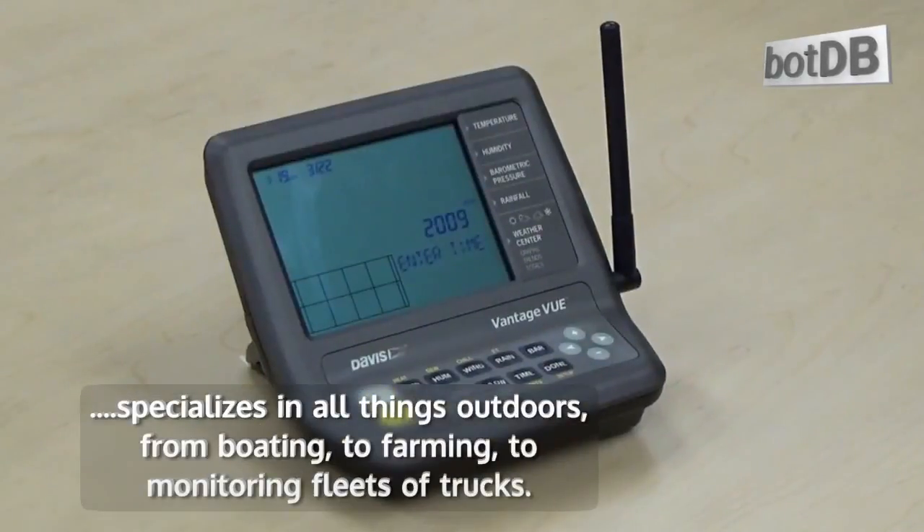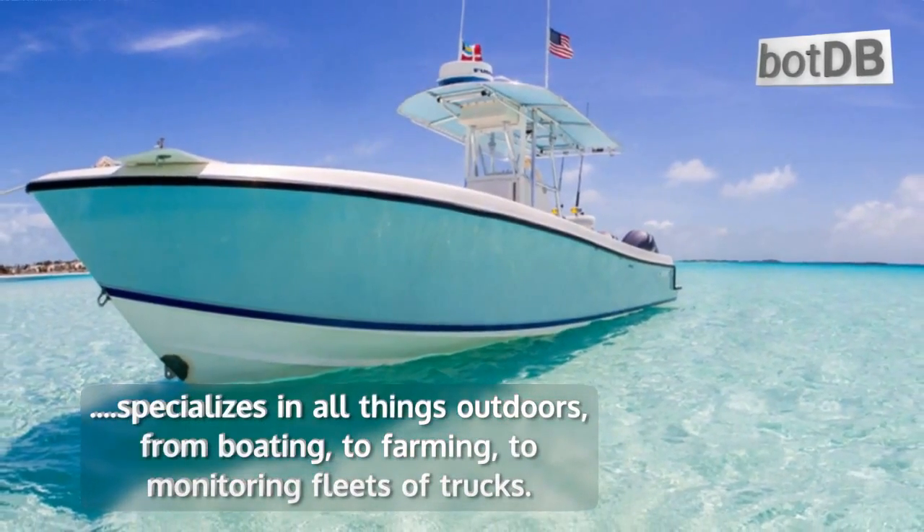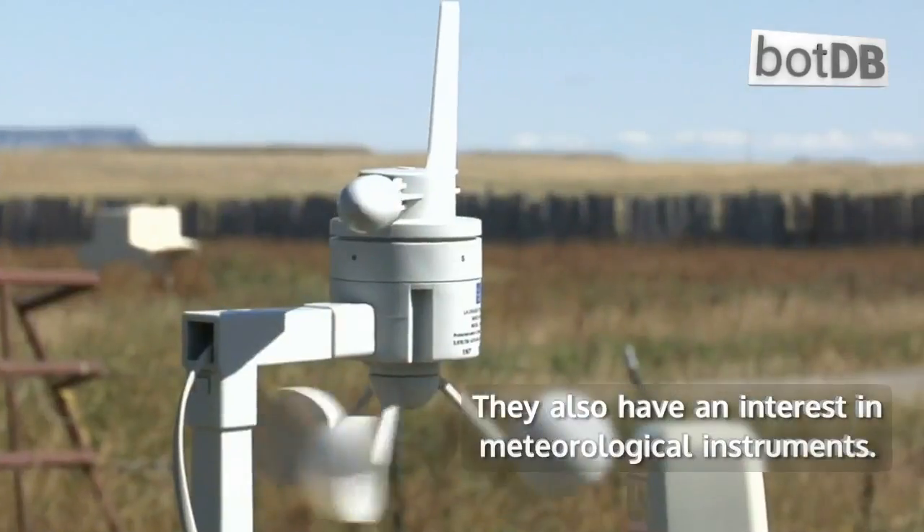Davis Instruments specializes in all things outdoors, from boating, to farming, to monitoring fleets of trucks. They also have an interest in meteorological instruments.